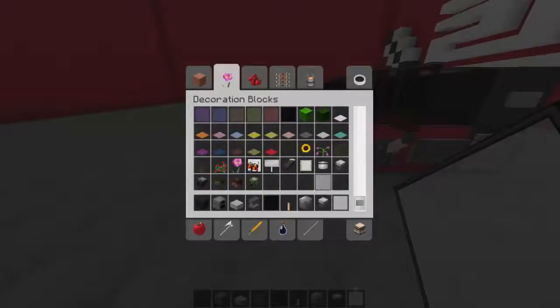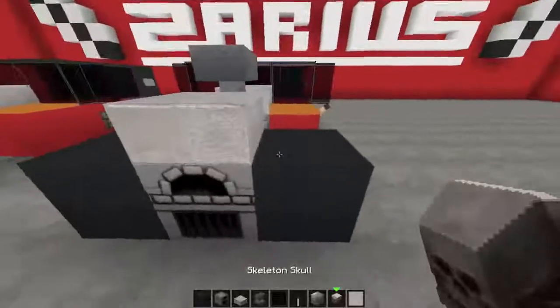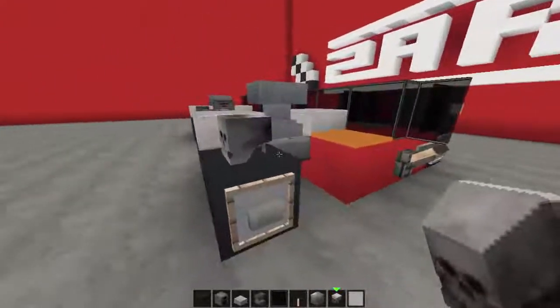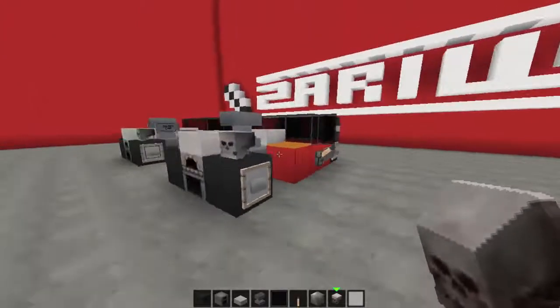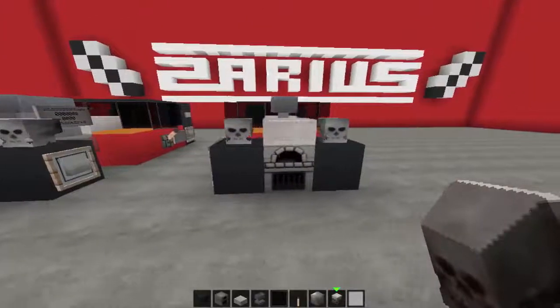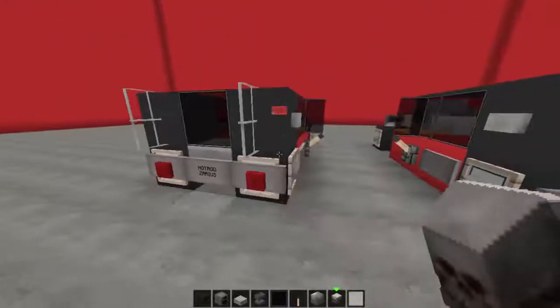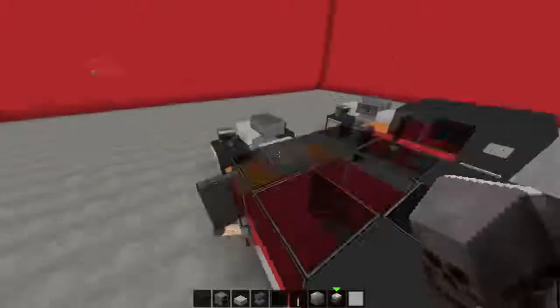For the lights on the front, I'm using skulls. It looks pretty cool — beastly, nasty — I really like it, it looks pretty snazzy.